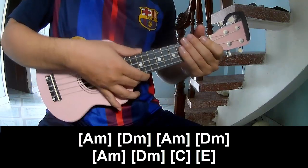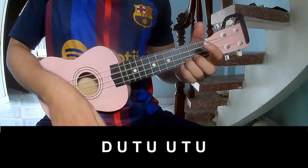And the strum is the same way for that. And do the chords — just play and fingerpick.